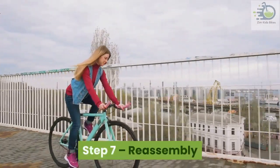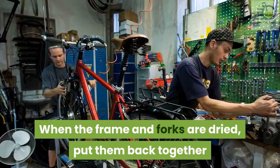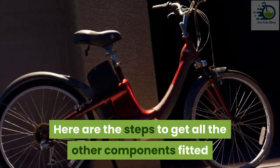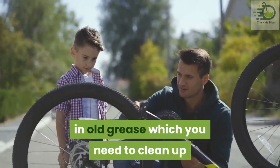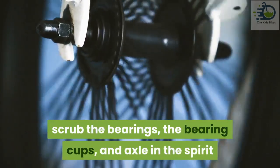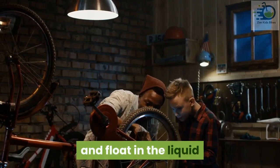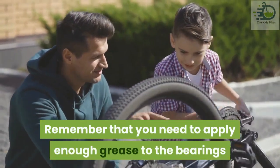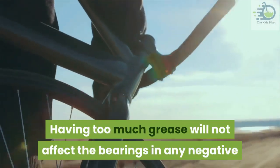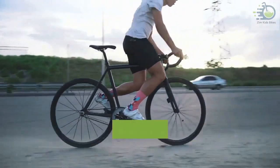Step seven: reassembly. You are gradually coming to the end of the bike repair process. When the frame and forks are dried, put them back together. The bottom bracket and crank arms: the bottom bracket will typically be covered in old grease, which you need to clean up. Using white spirits poured in a container and a toothbrush, scrub the bearings, the bearing cups, and axle in the spirit. With a few scrubs the grease will leave the components and float in the liquid. After this, apply some fresh grease to the components — apply enough grease to the bearings, as having too much is very easy to clean.